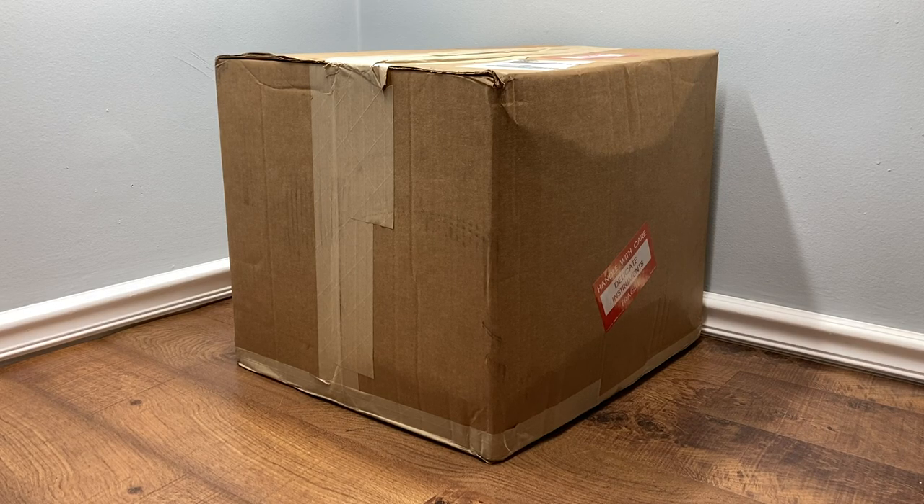I'm going to open it up and see if it arrived in one piece, which I have suspicions that maybe it didn't. Then we will just take a look at it, see if it powers on, look at the condition, all that kind of stuff, and get to know this iMac G3 Lime that's going to be part of my collection that I'm trying to build up once again. I'm very excited. Let's get right into it.